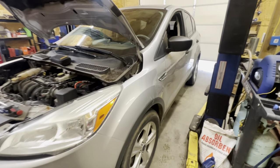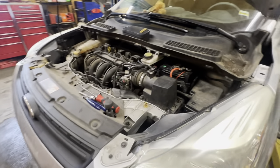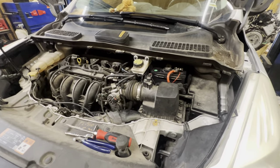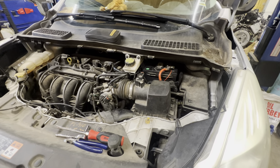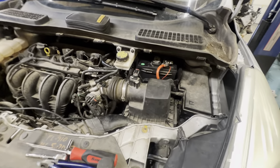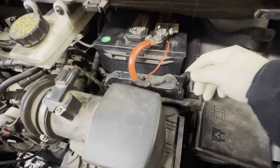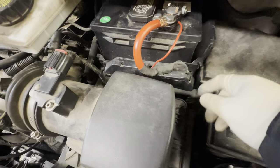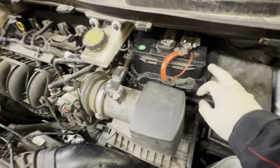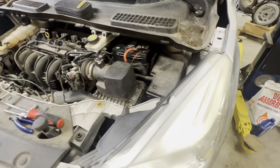Hi guys, got a 2015 Ford Escape here. This situation applies to any 2013 to 2019 with a fuse panel and fuse box like this right down here. They've stuck a bigger battery in here and kind of pushed it outside, which is our main issue. Let's go ahead and start.